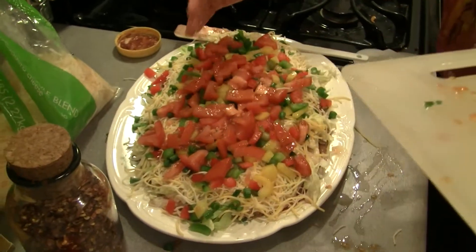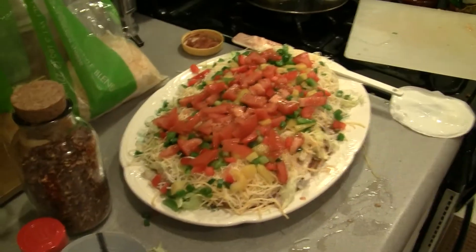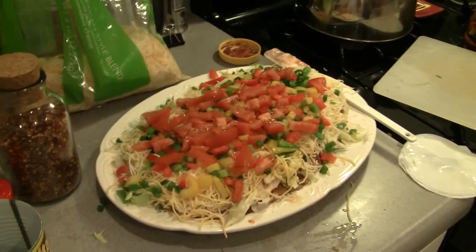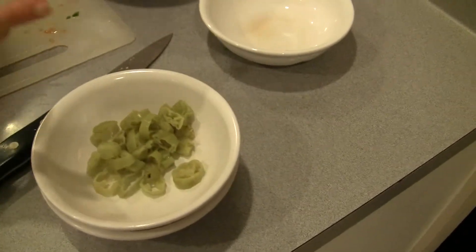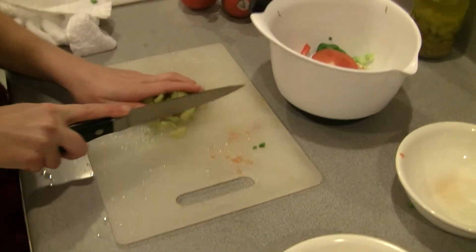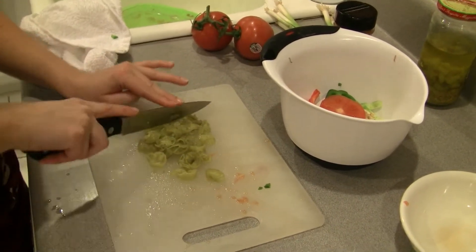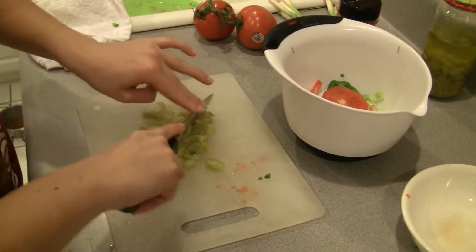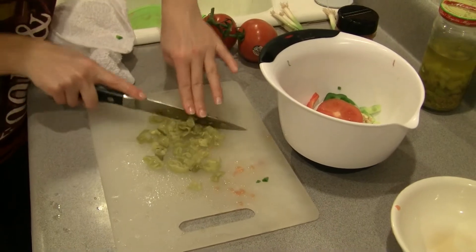I have no shame picking something off the counter and putting it in my food — my counters are clean. If you've ever watched Julia Child, she did it a lot. Okay, last thing I'm going to throw on there are banana peppers. Even though they're already cut, I'm just going to take my knife and kind of randomly go over them again to chop them up kind of fine — that way they get evenly distributed over the dip.